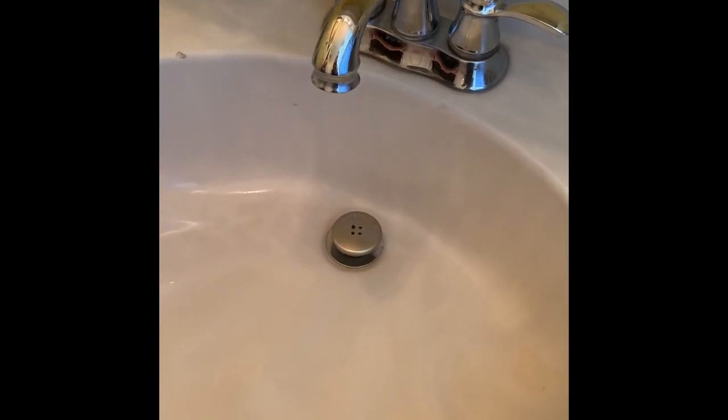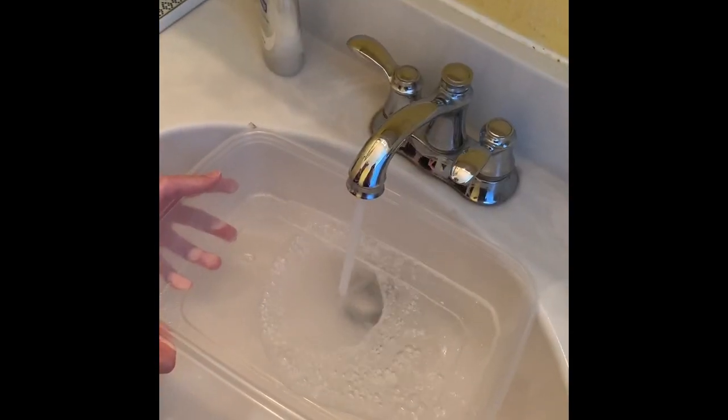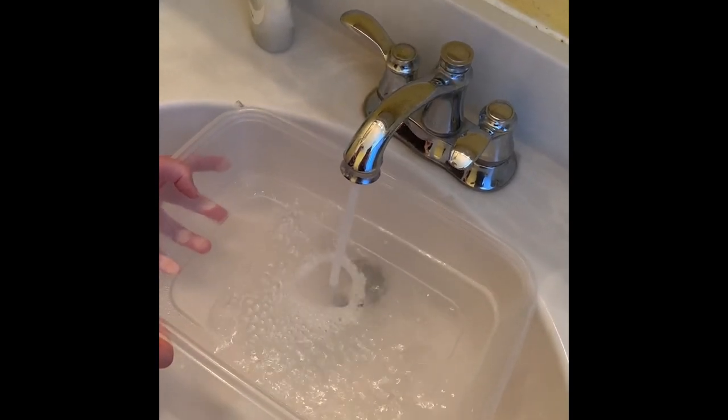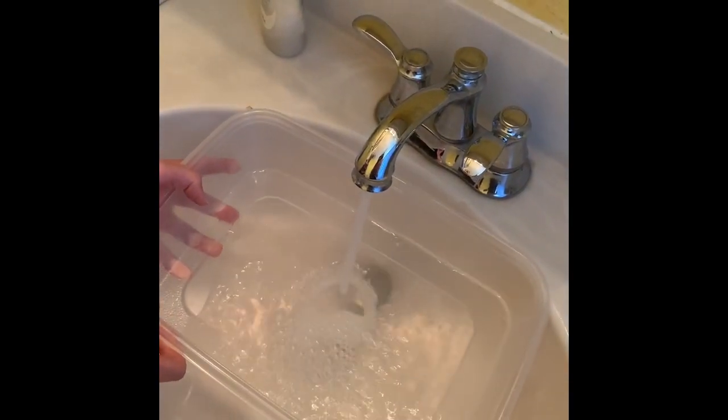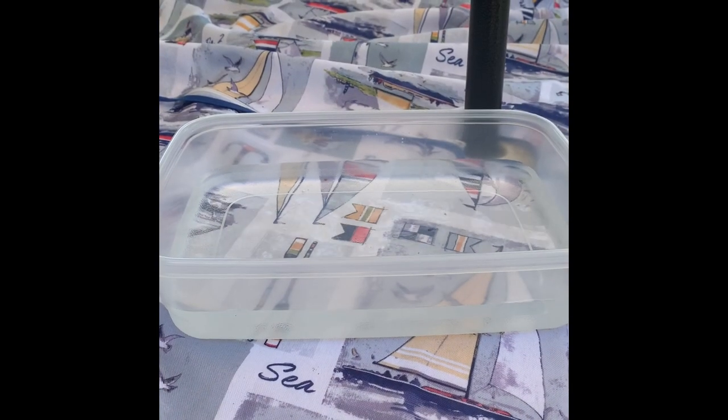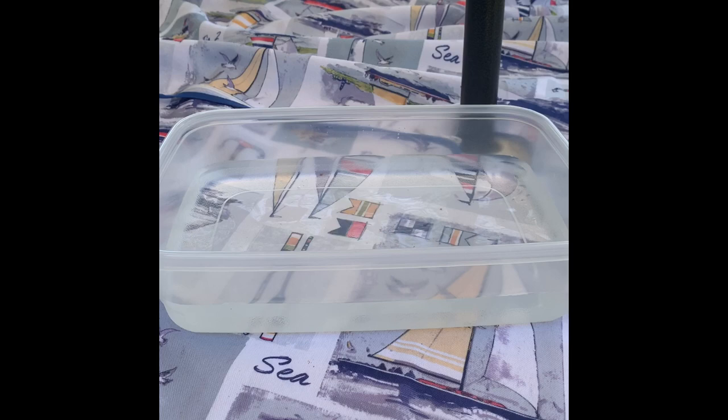First you're gonna fill your container up with some water. Now that we filled up the container with water, we can get started on making our boats.